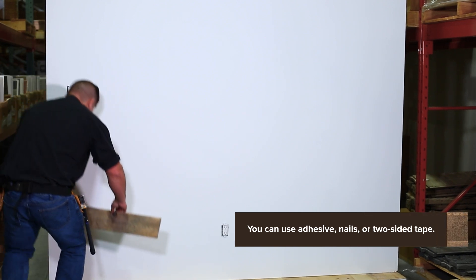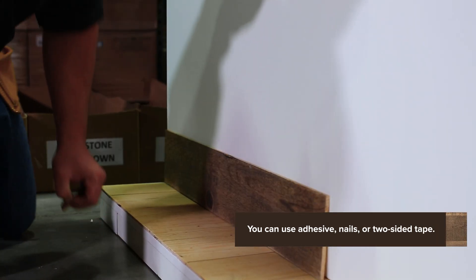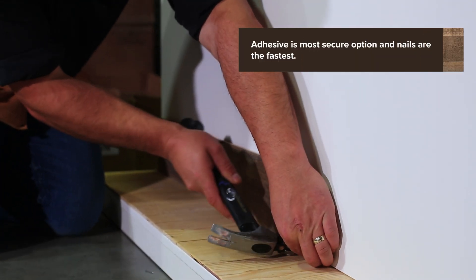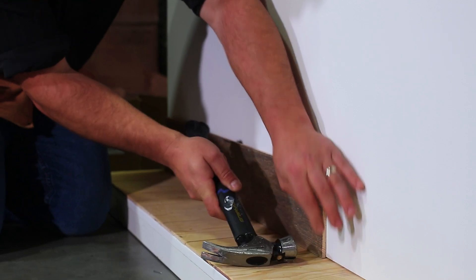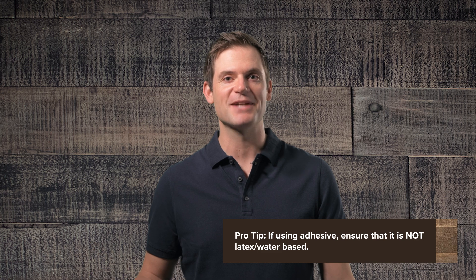Let's get to the installation part. Installation can be done using either an adhesive, nails, or two-sided tape, each with their own unique advantages. The adhesive is the more secure option, nails is the fastest option, and the two-sided tape is more of the temporary option. For specific details on installing each adhesive, visit our website.